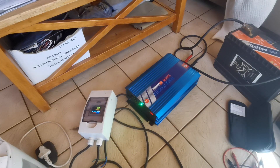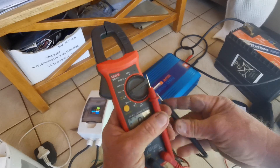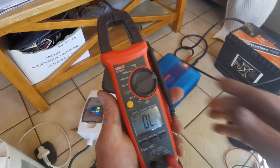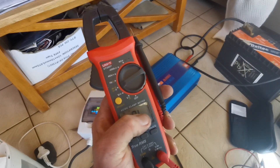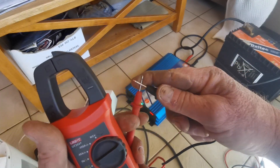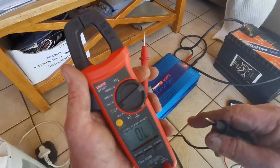Then you've got continuity, which is very simple. We are just testing for continuity and I'm quite sure you understand. What I like about this is a lot of other meters have you pressing multiple times to get to continuity. Sometimes if you're working on a car and you want to see if you've got an earth or a connection, you can't be going back and changing settings. I like to just switch it on there and be done.